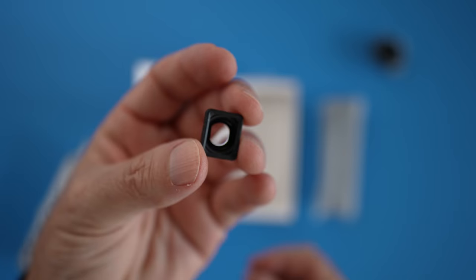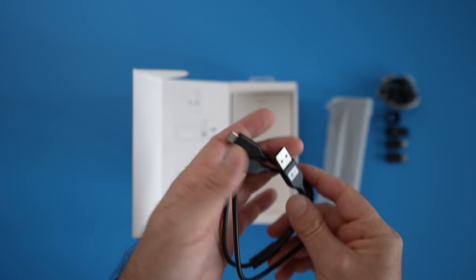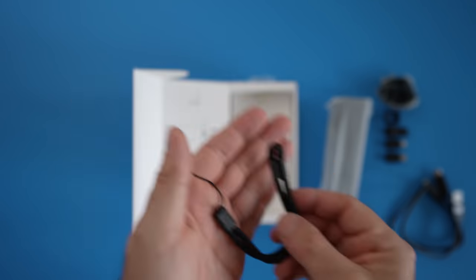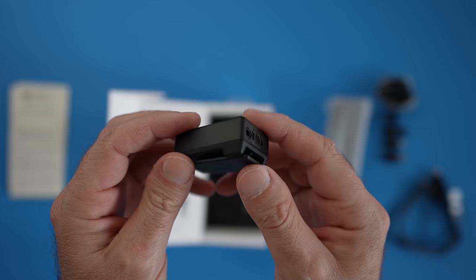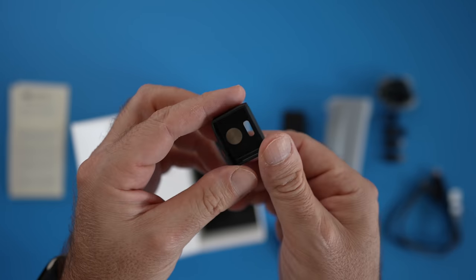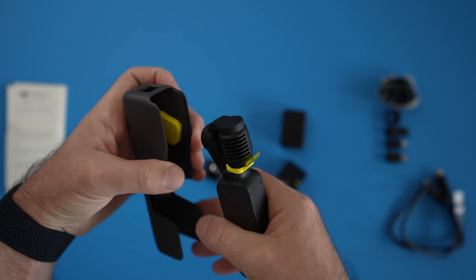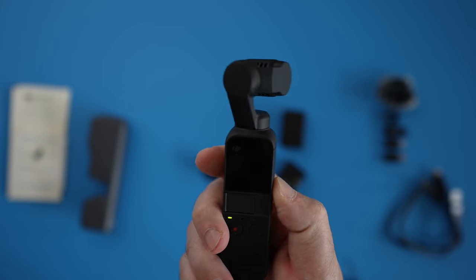Also included are: a windscreen, ultra wide lens, mini control stick, Lightning and USB-C adapters, USB splitter charging cable, wrist strap, some papers, stickers, and underneath that — the do-it-all handle, wireless microphone, a mini tripod, and a bottom cap with a tripod mount.